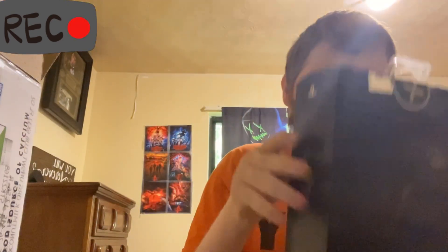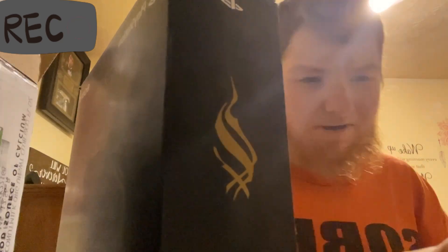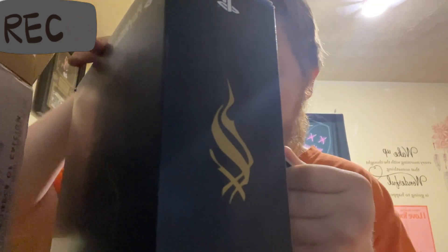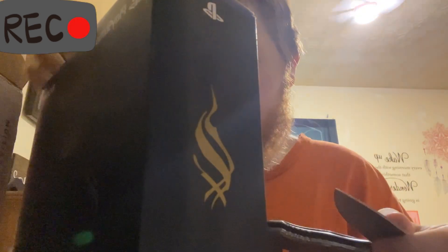You got the PlayStation roller right here. It's moving in the box. Look! Oh, don't try to do this without messing the box. Let me see here. And here's the cane in the front. Here's the barcode.